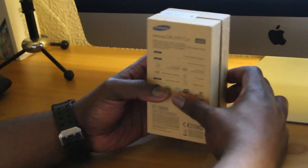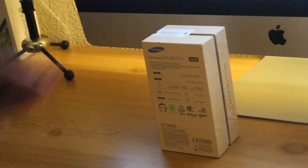So let's not waste any more time, let's get this bad boy open. I've been waiting for this phone for like three days — it came out on Friday and today is Wednesday. Been waiting a long time for this.